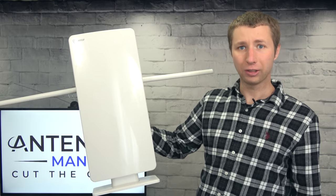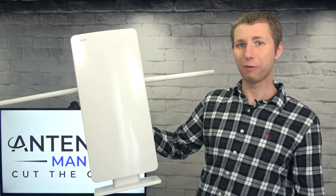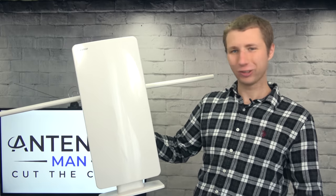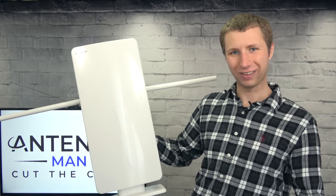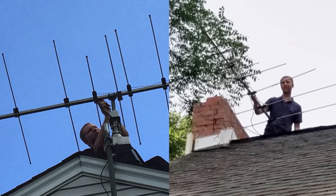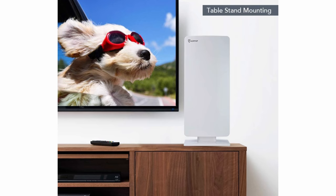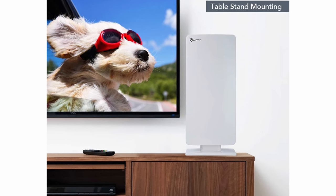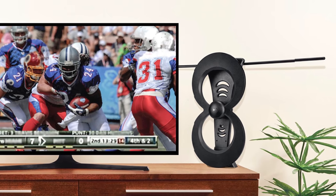The low-profile design is also very pleasing if you have a wife who says she doesn't want a big antenna on the roof. This would also work great as an indoor antenna with its low-profile design, similar to the Clearstream antennas.